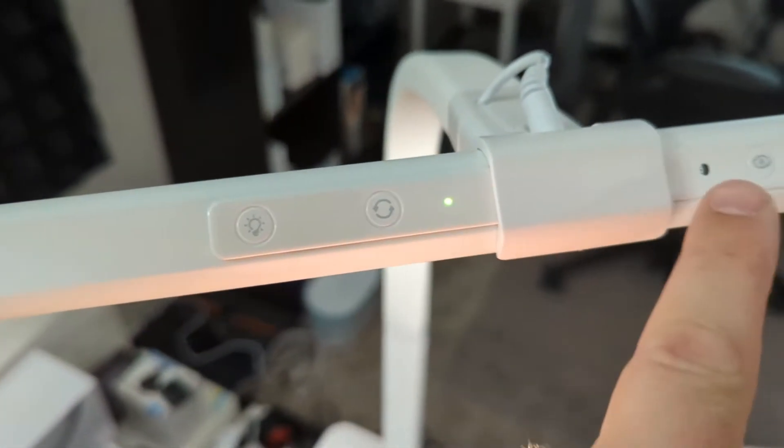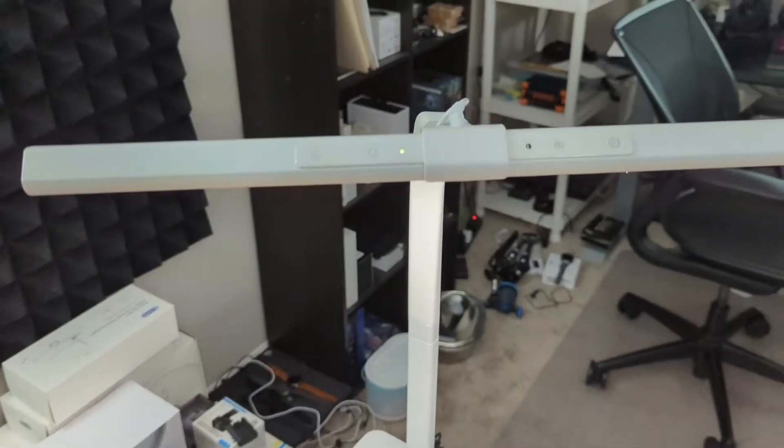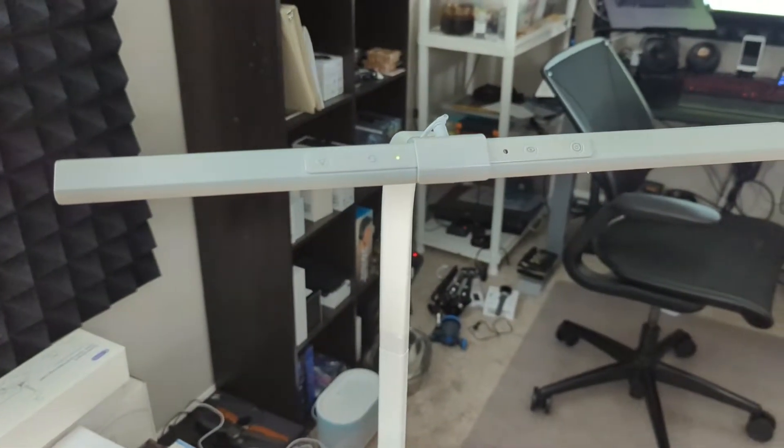This little button here activates the photo sensor — you'll see this green light come on. It's going to automatically adjust the light depending on the brightness of the room, which is very convenient.